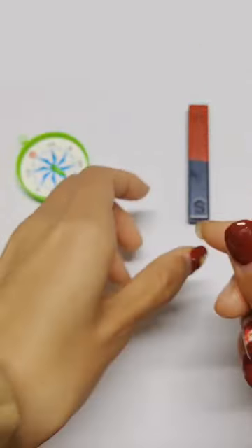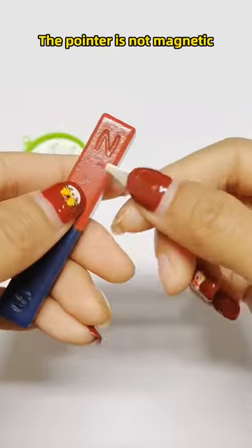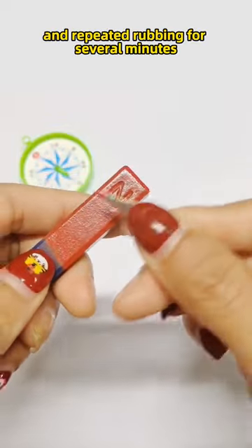How is a compass made up of? First, take out the pointer in the compass. The pointer is not magnetic — it requires artificial magnetization and repeated rubbing for several minutes.